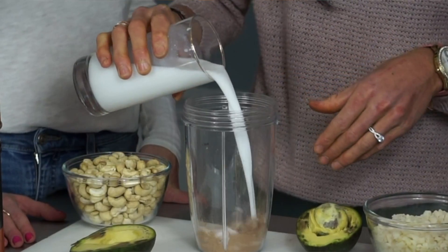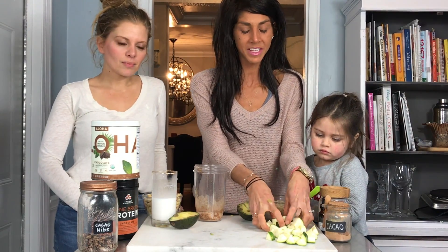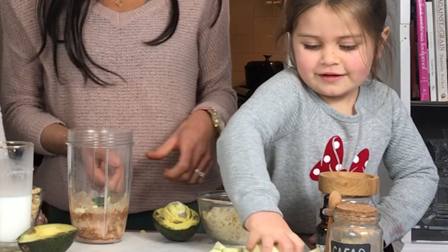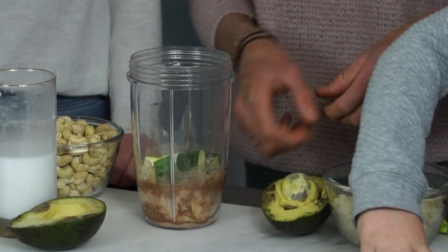Now we're gonna pour just a tad bit of coconut milk — about a fourth to a half of a cup. These are just chopped zucchinis. You can previously freeze these or you can just use them raw like this.